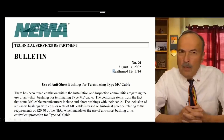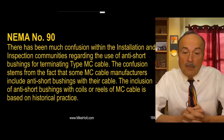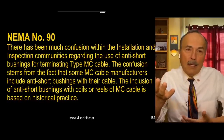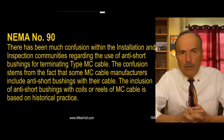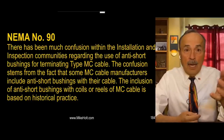Let's go to the NEMA bulletin on the use of anti-shear bushings for terminating type MC cable. It reads: 'There has been much confusion within the installation and inspection communities regarding the use of anti-shear bushings in terminations for type MC cable. The confusion stems from the fact that some MC cable manufacturers include anti-shear bushings with the cable.' They include them because people yell at manufacturers if they don't, so they try to be nice - but they're not code experts.